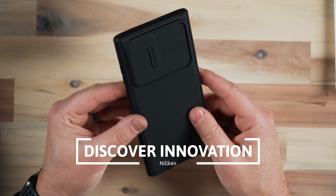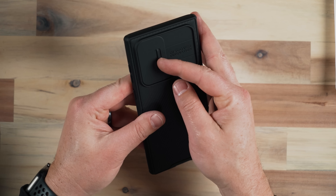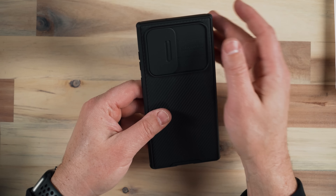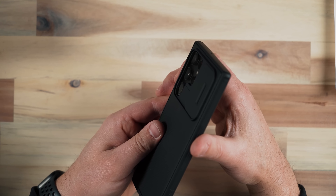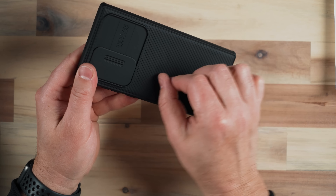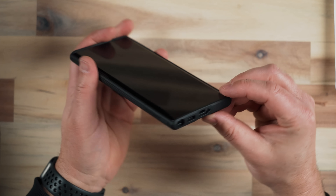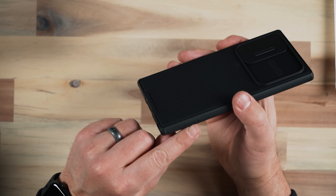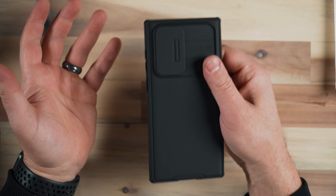This next case — I'm not entirely sure of the name, it says 'Discover Innovation,' but it may be Nillkin. The unique feature is a camera door that covers and closes up your rear camera. For privacy-minded users, this slide door is a neat feature. It snaps into place so it won't accidentally close while you're holding your phone with the door up. It has a good amount of grip with a ridged back and grip on the sides, good S-Pen and port access. If you're looking for something that covers your camera, this is one of the few cases with that option.